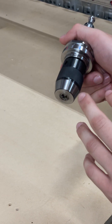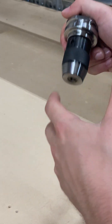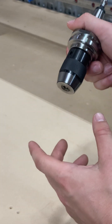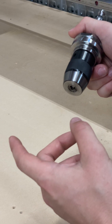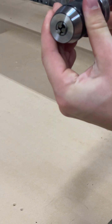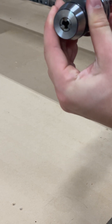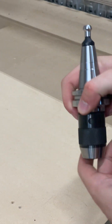The drill chuck is super cool because it can take tools from half inch all the way down to super small, which is great for drills because drills come in a bunch of different sizes and you're not always going to find the right collet. With this, you can cinch it closed or open so it can accept any diameter tool, which makes it super versatile.